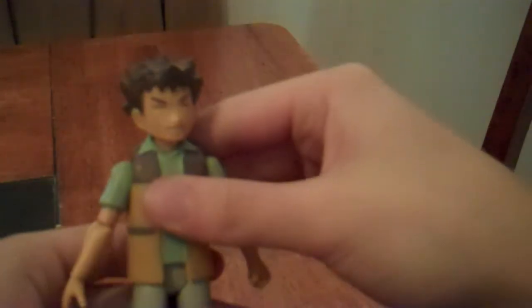He also has forward and backwards leg articulation and knee articulation, and that's the extent of his articulation. Nicely detailed, a nice representation of Brock — if you wanted a Brock action figure, here you go!